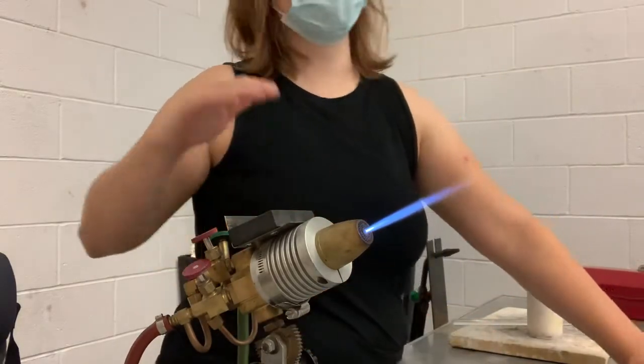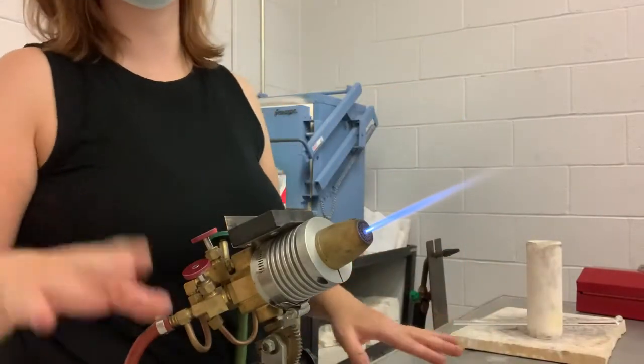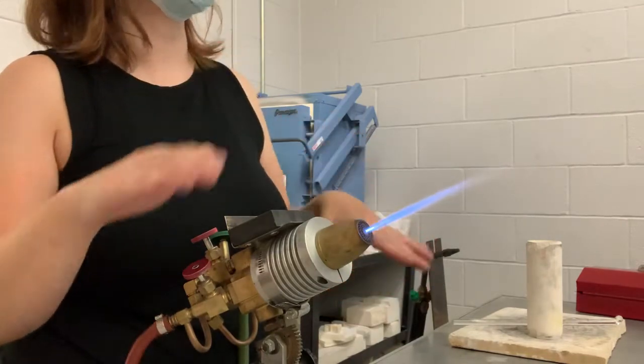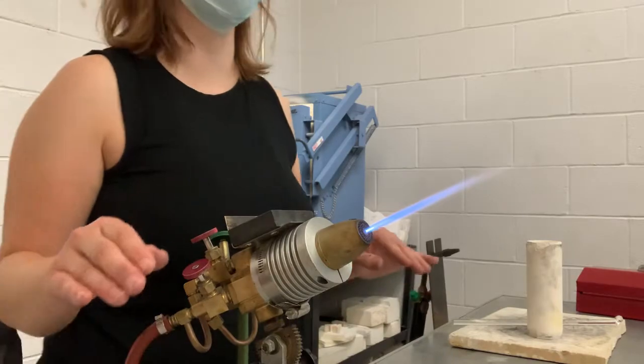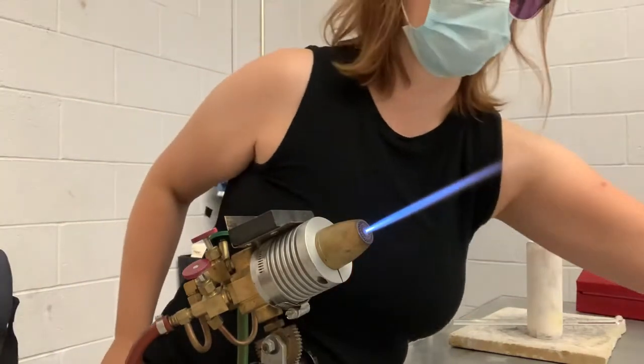The other way we can get it flat is we can heat it with the hand torch while it's flat on the table. So I'm going to introduce the hand torch to you guys — it's very exciting. It's a new chapter in our flameworking journey.